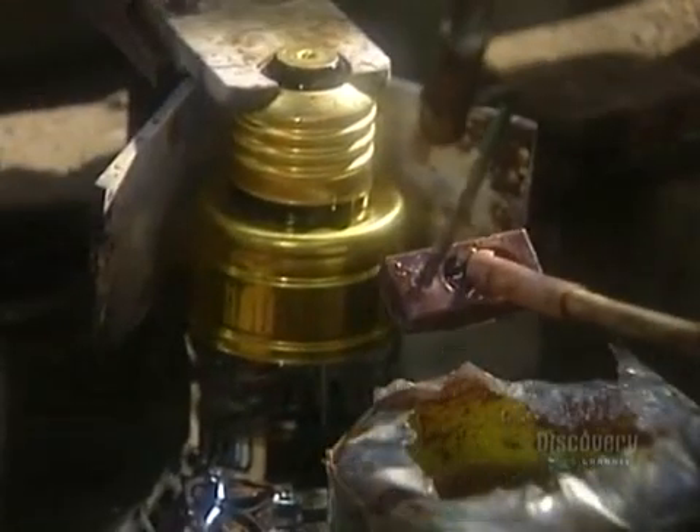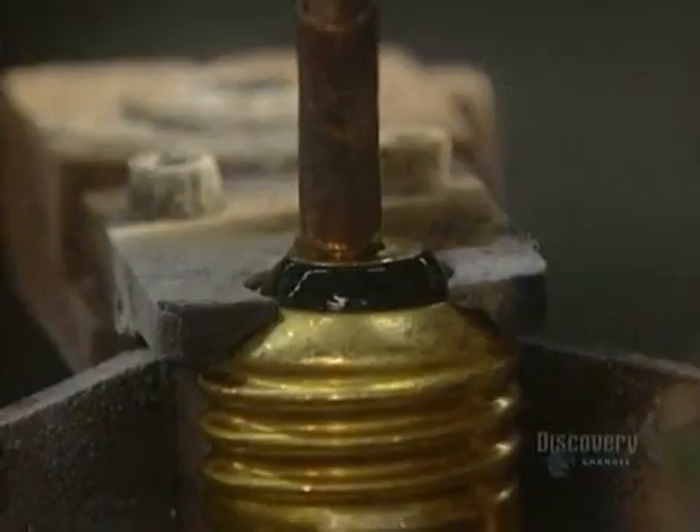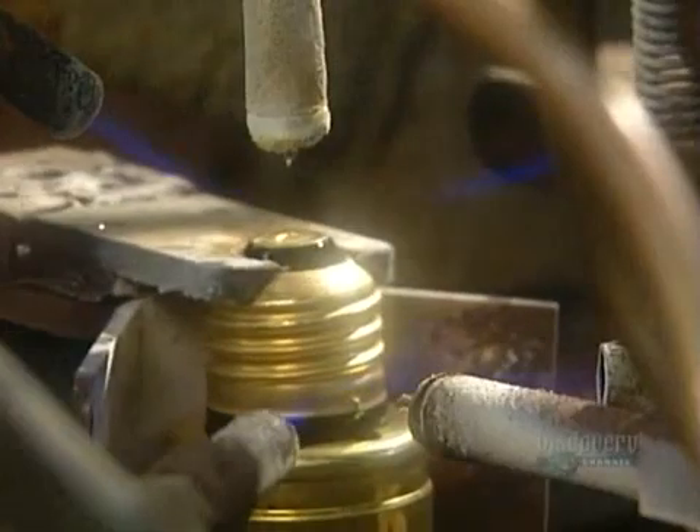The next machine cleans the socket with acid so it can be soldered at two points.